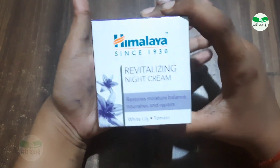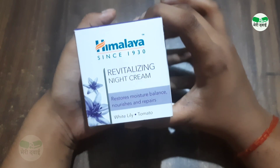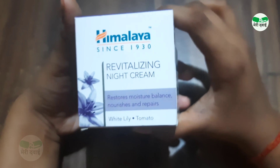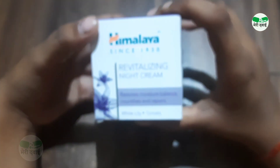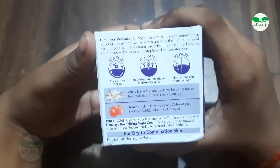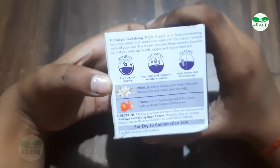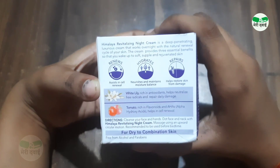Now let's talk about the benefits. This cream helps restore and maintain your skin's moisture balance, nourishes your skin, and gives it a good glow. It assists in renewing your skin, hydrates it, and helps repair damage. Applying it at night gives you the best results.